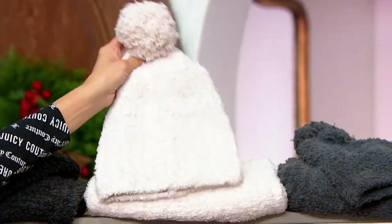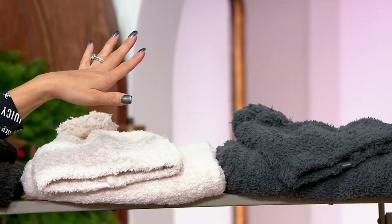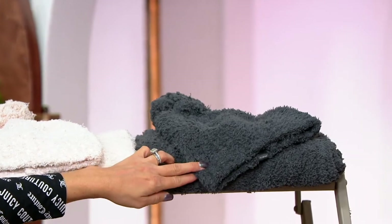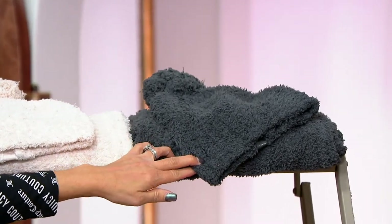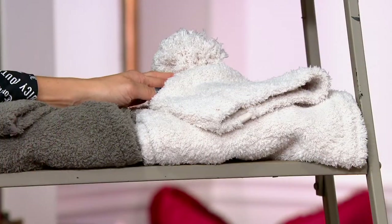This is Heathered Stone Pearl. Moving down, that is Heathered Slate Blue. This is Slate Blue. And down here, this is Almond. Beautiful.